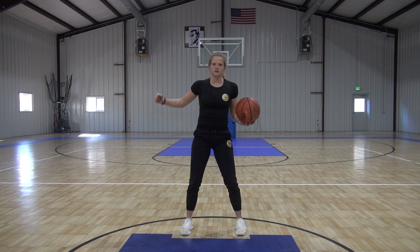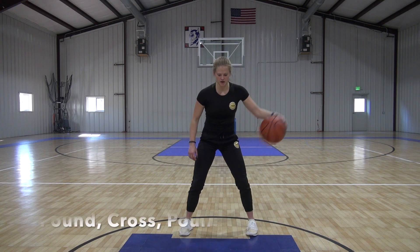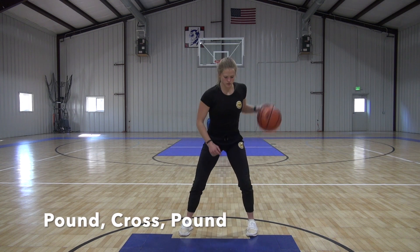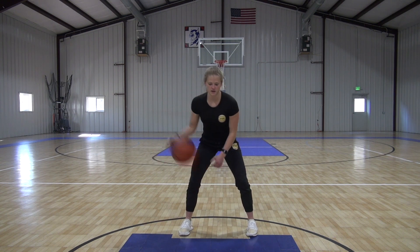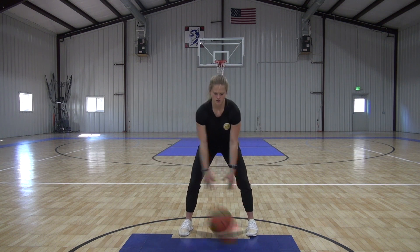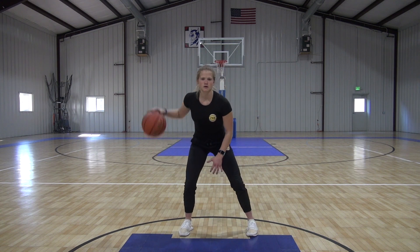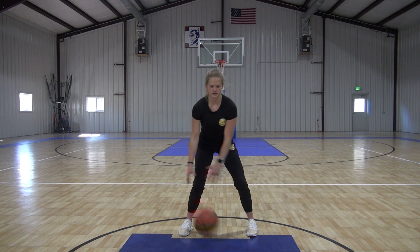Now we're going to get into our pound cross. So we're going to pound here, cross. We're going to pound outside of our foot, cross in the middle. Still staying wide with it. Wide and high. Get that down.